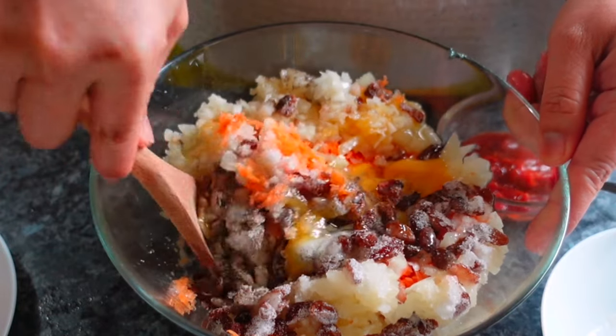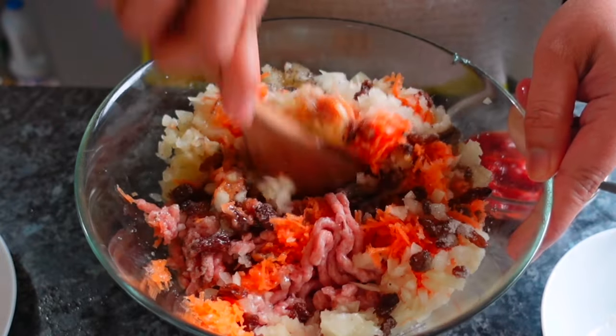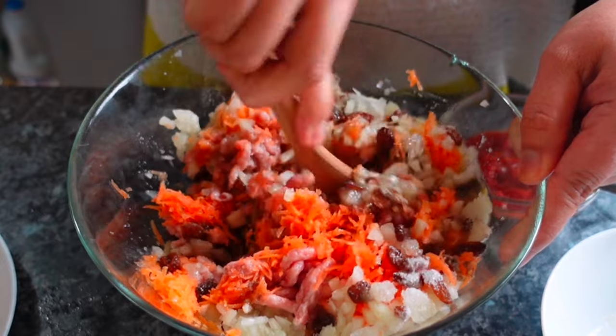Mix everything together. Then we'll add the flour next — mix it briefly.